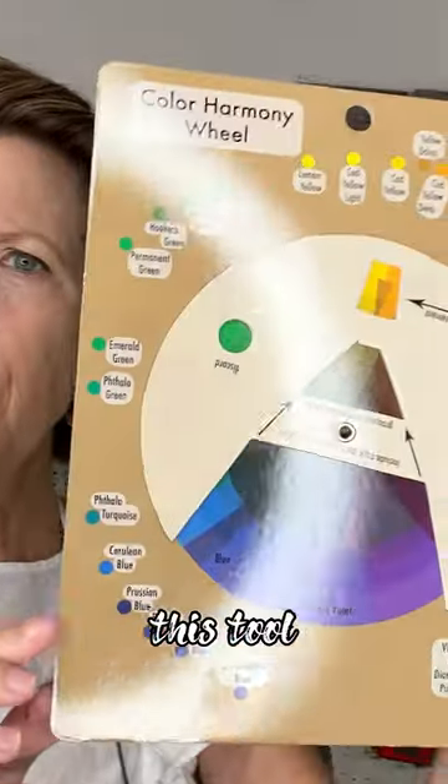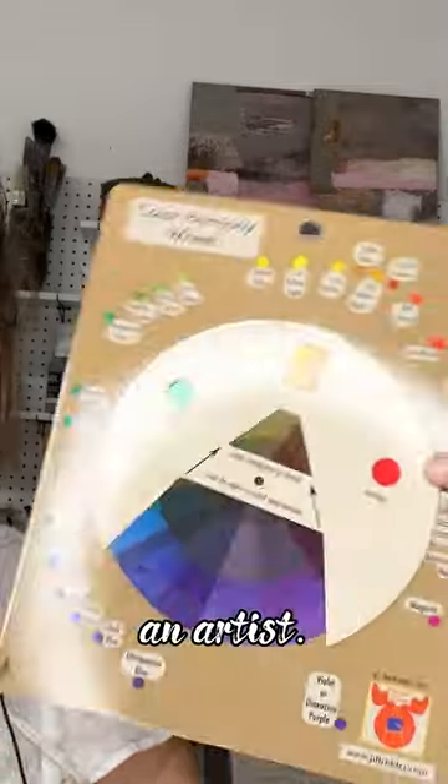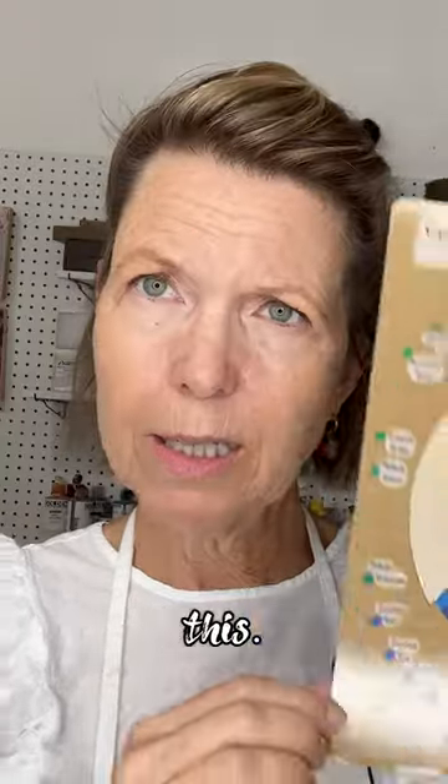Hi, I have something to show you. I think this tool is really pretty amazing, really well done, created by an artist. I was looking for something to teach with, to teach people about color harmony without trying to overthink it or get too academic, and I came across this.